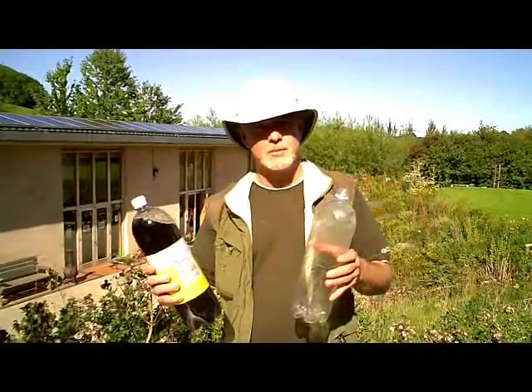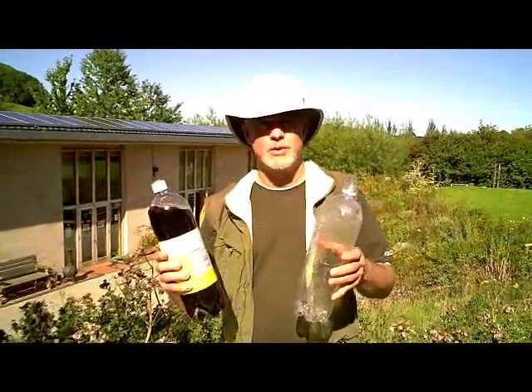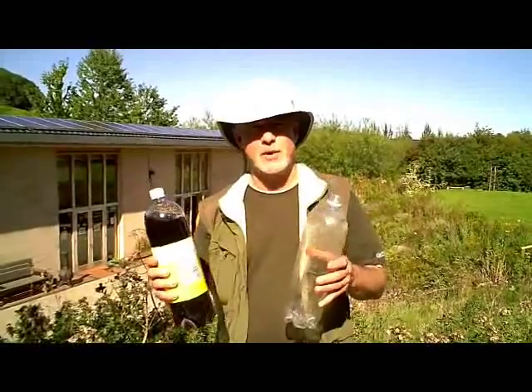Hi, my name is Phil Chandler. I'm going to show you how to make a simple wasp trap, which you can put into your apiary to keep the wasps away from your bees.